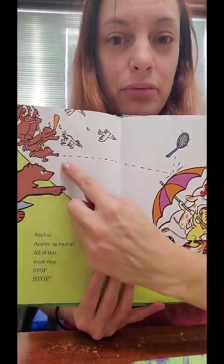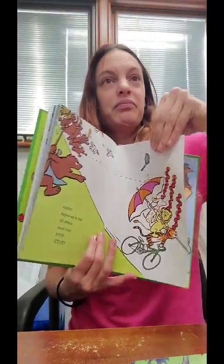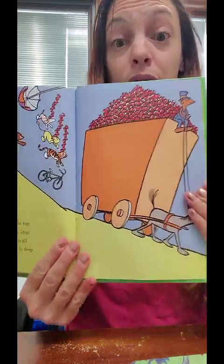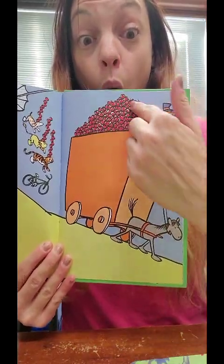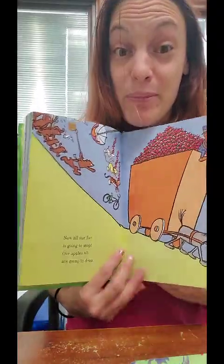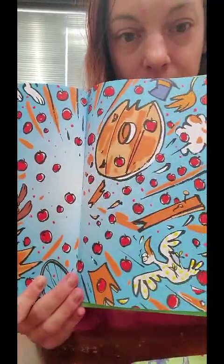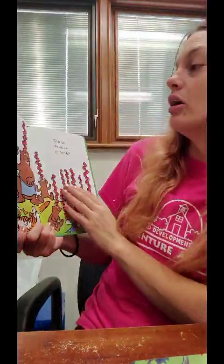Apples, apples up on top — all of this must stop, stop, stop! Oh my gosh, do you see that? He threw the rocket and it bounced off the umbrella, but their apples are still safe. Now all of our fun is going to stop — our apples all are going to drop. Oh look, they're going down a hill and now they flew up off the bike. That is the biggest cart of apples I've ever seen — I wonder what's going to happen.